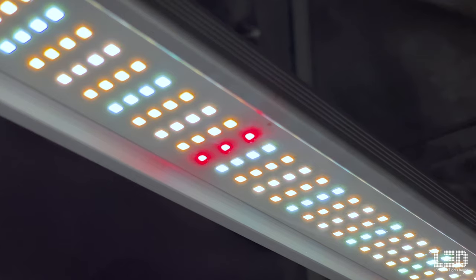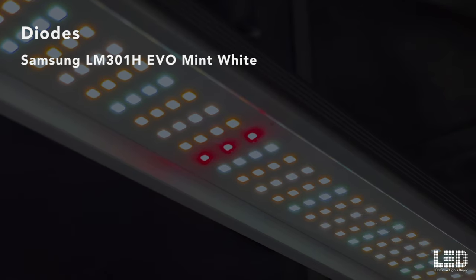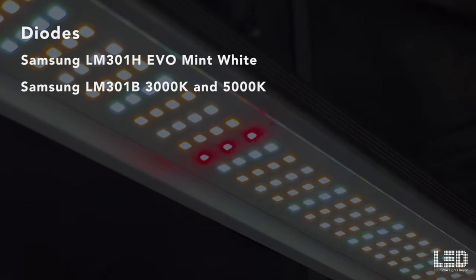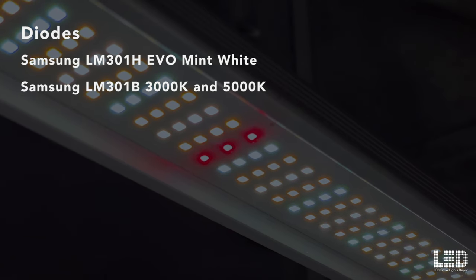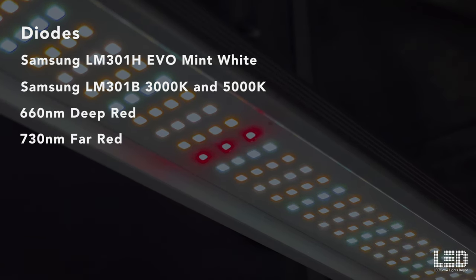Mammoth uses a custom blend of the new Samsung plant-centric LM301H EVO mint white diodes along with Samsung LM301B full-spectrum 3000K and 5000K diodes, 660nm deep red, and 730nm far red.